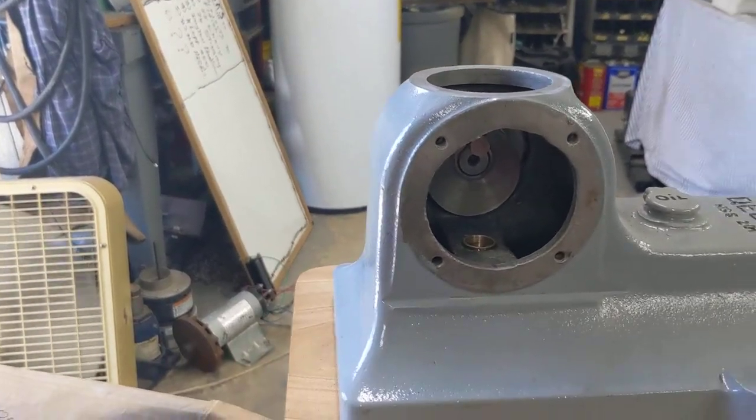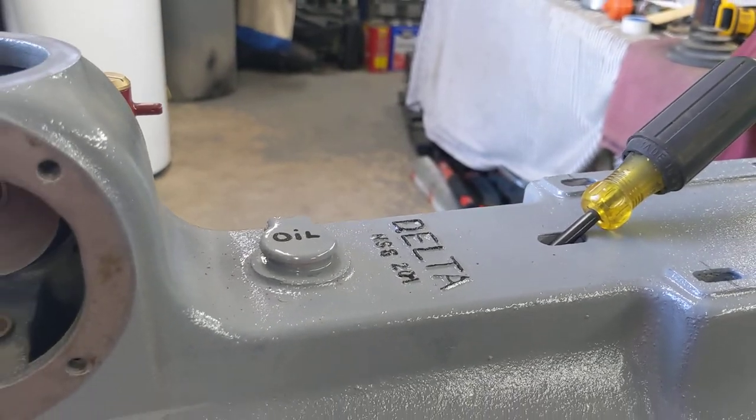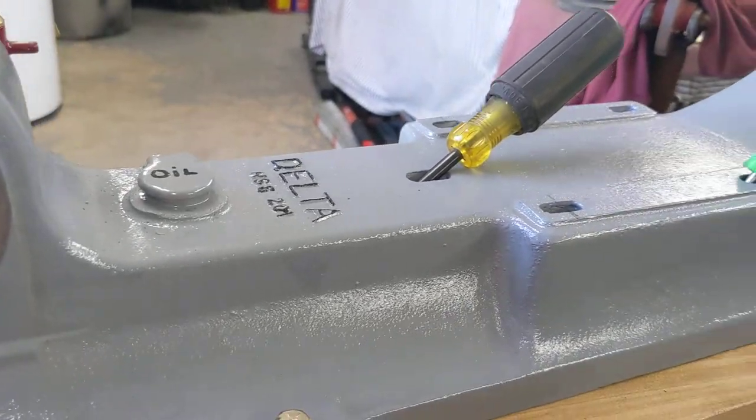This is granddad's, and it'd be nice to know the year. I was born in '53 and it was already in the shop when I was a toddler running around out there in about '55, and I watched him work this thing.